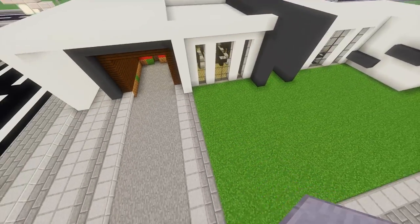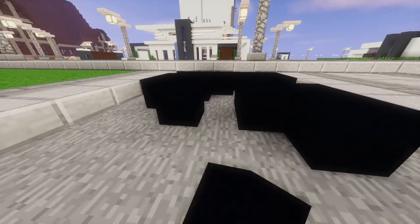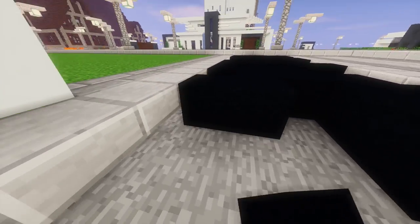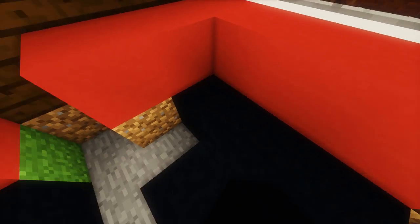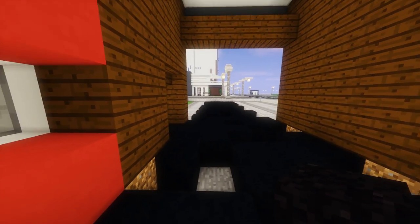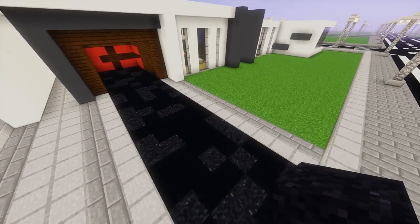Now we've got a space for our driveway, which we're going to fill in with black concrete and black concrete powder. Start with the black concrete and just place it randomly — spam it as random as you'd like. And then fill in the spaces that are left with black concrete powder. Now we've got a driveway — looks good. Cool thing about this is it's unique every time.